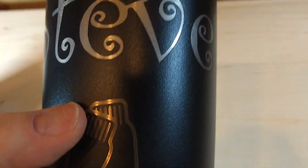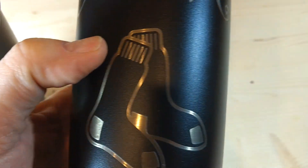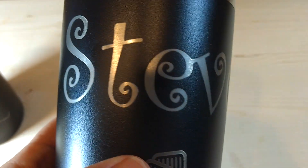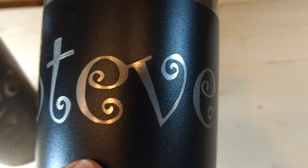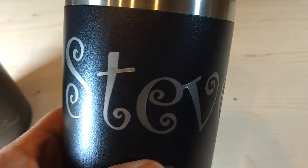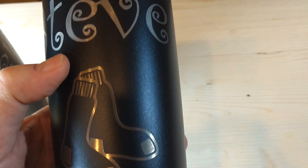I did ruin one tumbler. I hadn't dialed in the power quite right, and I think it etched the stainless a little more than I wanted it to. I had to back off on the power a little bit and run it a little faster.